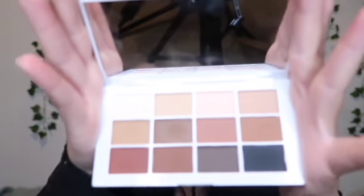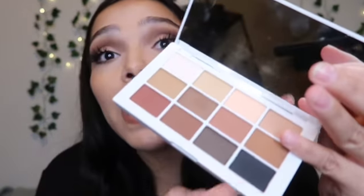Today I'm gonna be doing a look — a nice soft glam — and it's gonna be with this palette right here. It is so freaking cute, and if you love neutrals like I do, this is super wearable every day. But you can also do a dramatic look because it has black, brown, red, and all those colors.